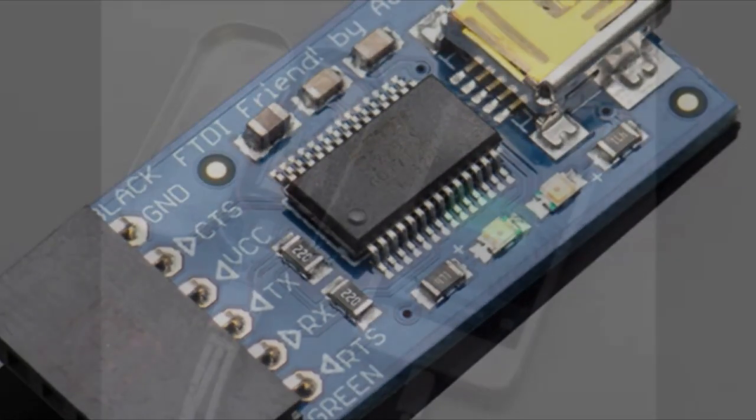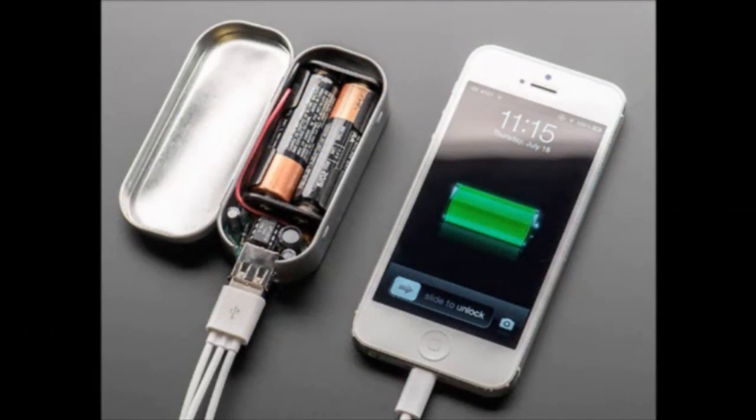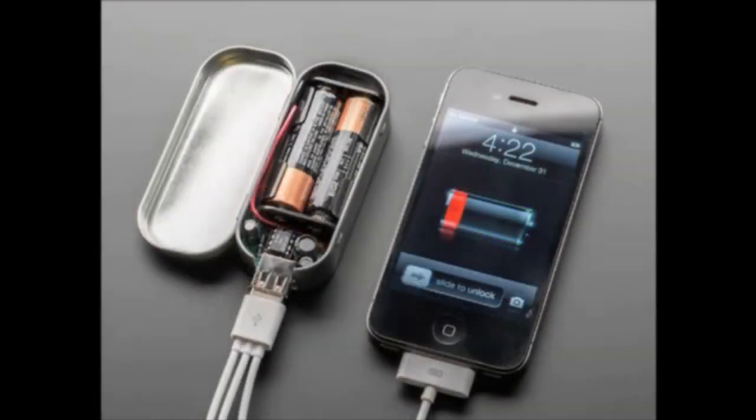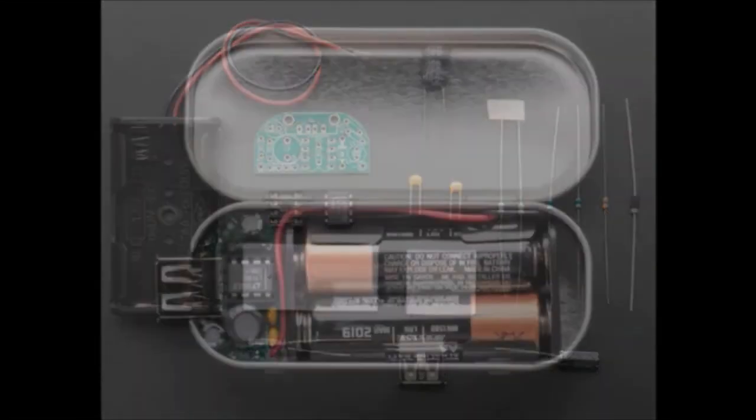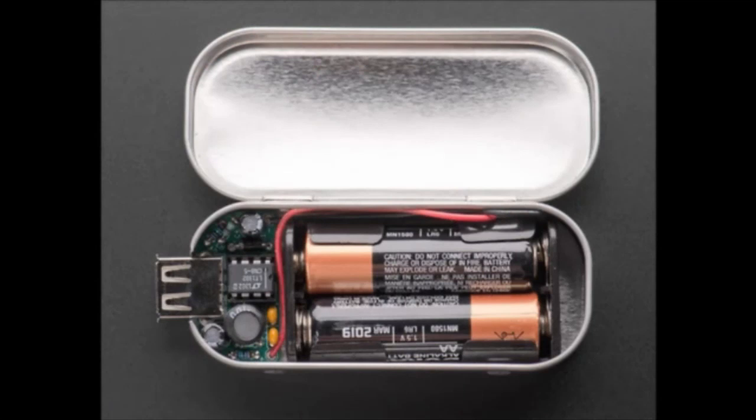And then we have the Minty Boost. The Minty Boost — we wanted to show that it works with the iPhone 5s. We have a black iPhone, a white iPhone. We have it charging, so you can see that it's actually charging. And then all the different parts, and of course the mint tin itself.